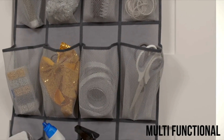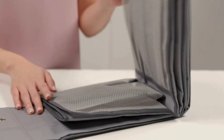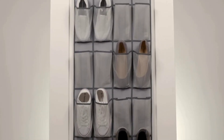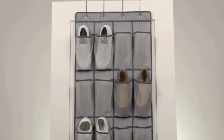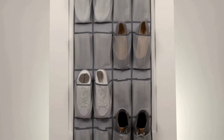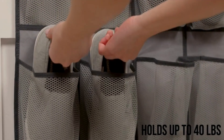This organizer is built to last, providing long-term storage for a variety of items. One of the standout features is its slip-resistant design. The organizer includes four robust hooks that securely grip the top of your door, fitting seamlessly over most doors without any issues, ensuring your organizer stays in place for stable and reliable storage.